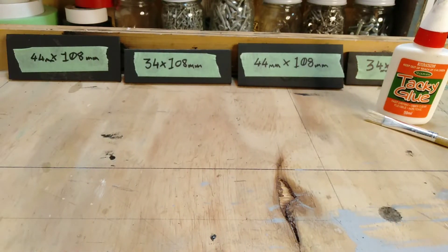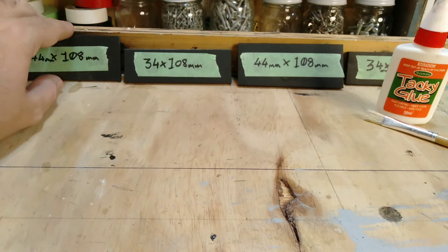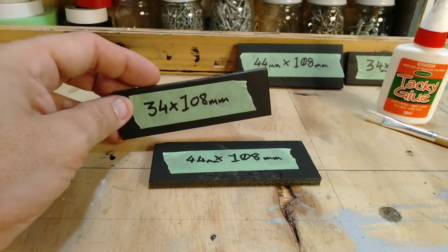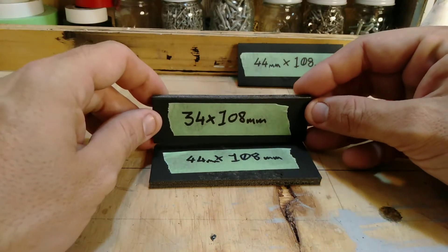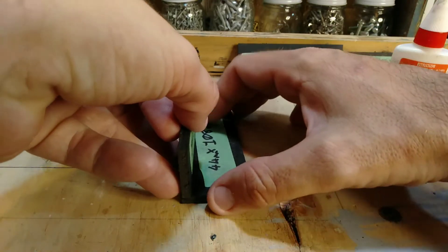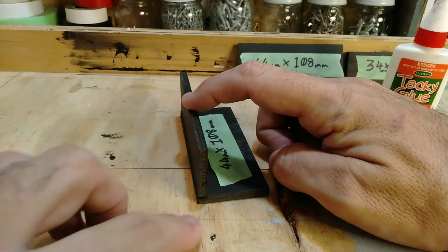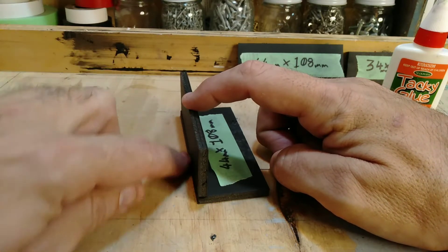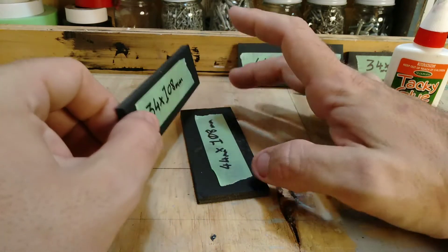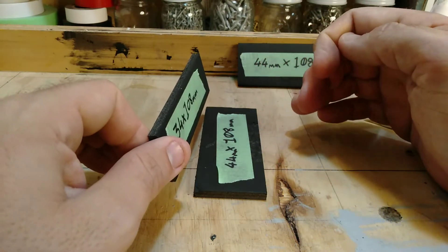We're going to start off by gluing our foam pieces together. This one here is going to be the base of our shipping container, and the slightly smaller one is going to be the side. We need to glue that there like so — a nice right angle — so that becomes our side. When we glue this we want to get it nice and clean on this edge here.